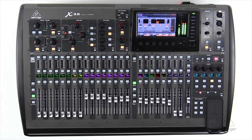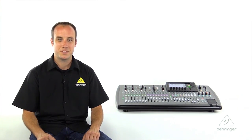So this is the X32, the flagship model of the X32 family of digital consoles. I'm John with Behringer, and thanks for joining us here at Music Studios.